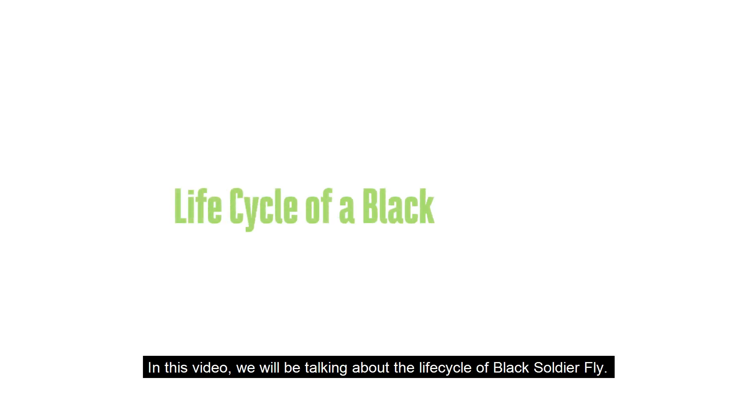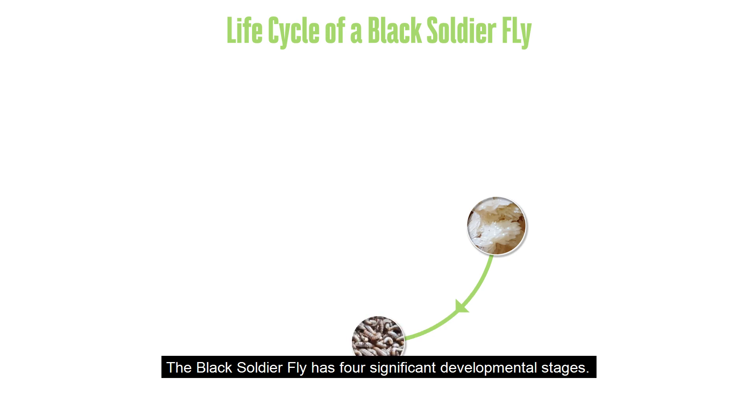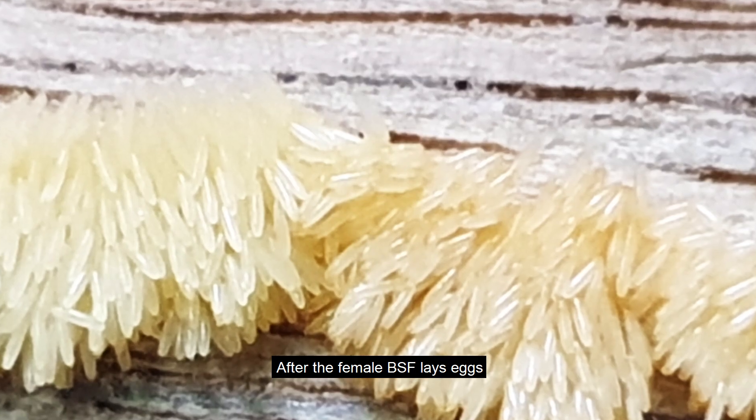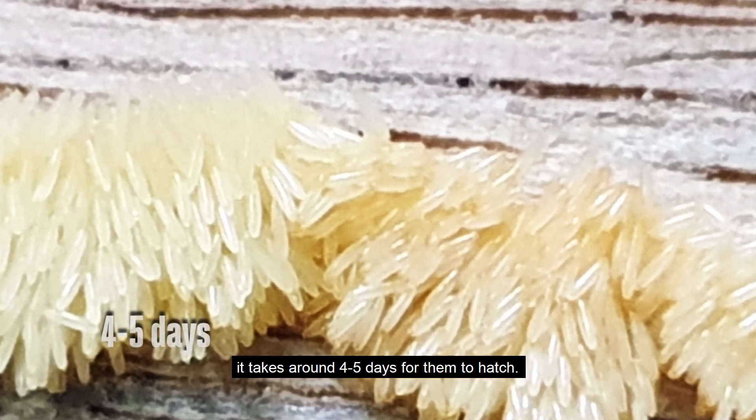In this video we will be talking about the lifecycle of the black soldier fly. The black soldier fly has four significant developmental stages: they are eggs, larvae, pupae, and adult. After the female BSF lays eggs, it takes around four to five days for them to hatch.